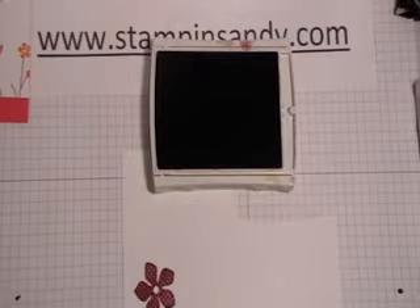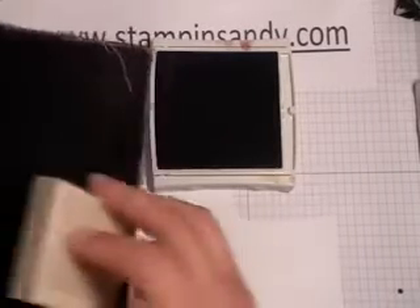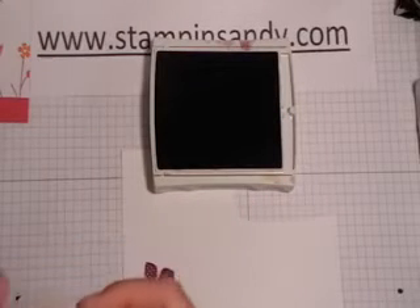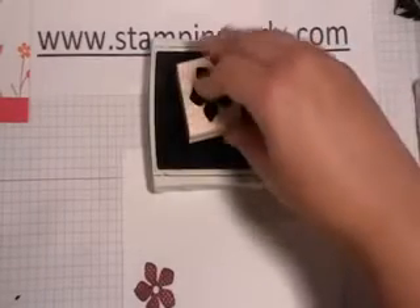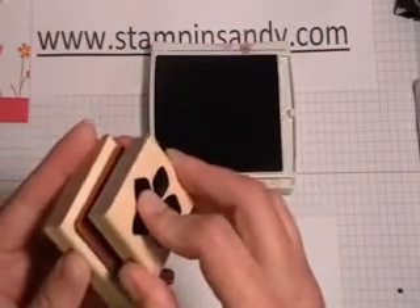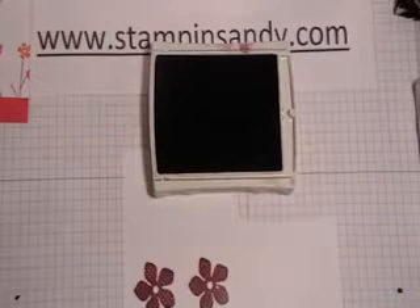I will do that a second time for you. Before I go onto my second time, I need to take my cleaner pad and clean off that polka dot, otherwise I'm left with residue on there that will give off again. So I ink up my flower again, stamp it onto my polka dot, and stamp it onto my Whisper White cardstock.